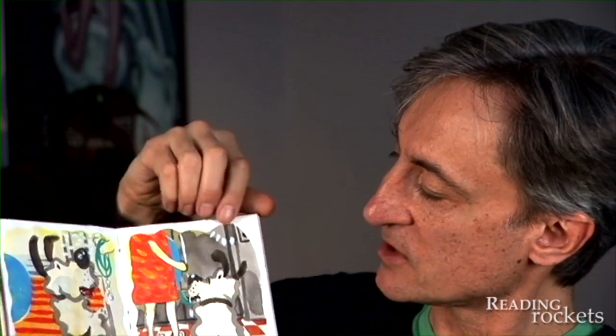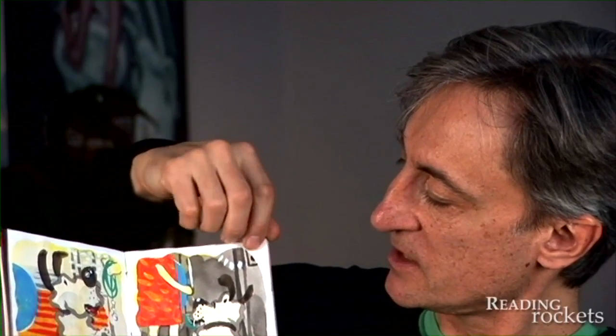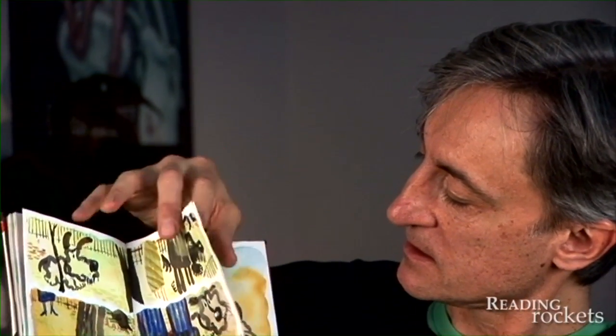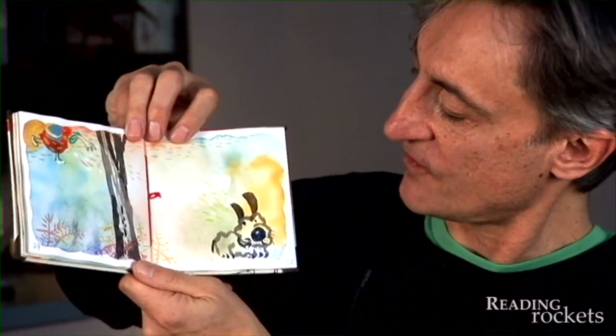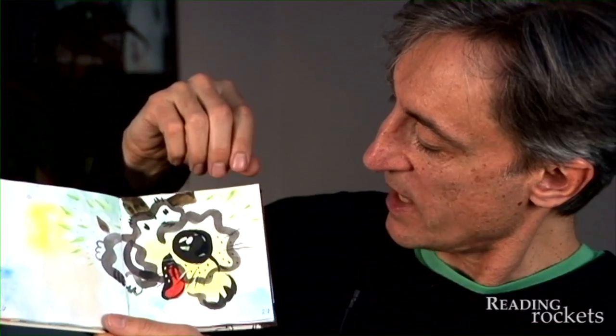It gives me a way of seeing if this book is doing what I want it to be doing. So here's Daisy — I won't go through the whole thing, but you can see kind of what it might look like. Daisy is lost and she's found, and when she's found she turns around and runs back.